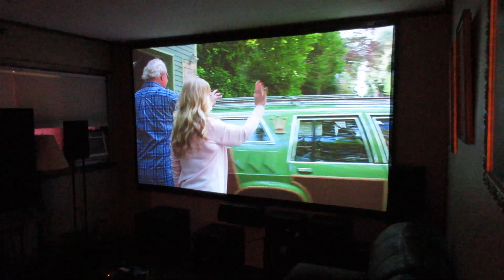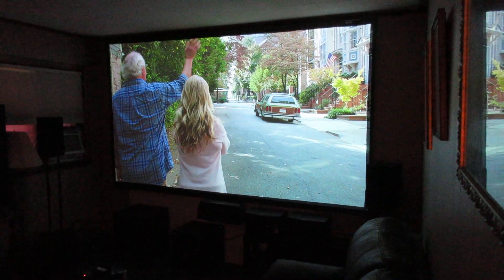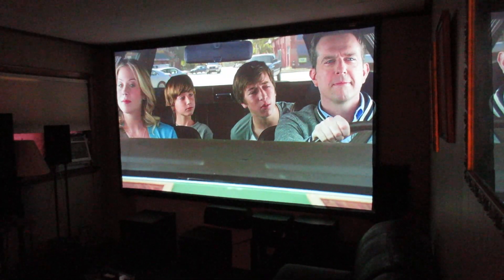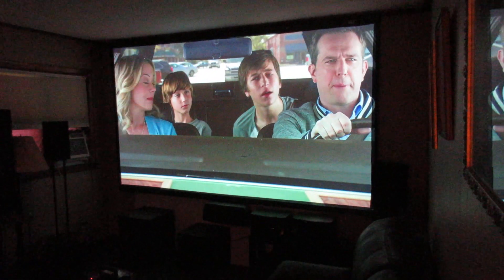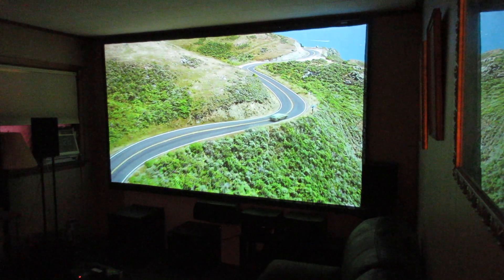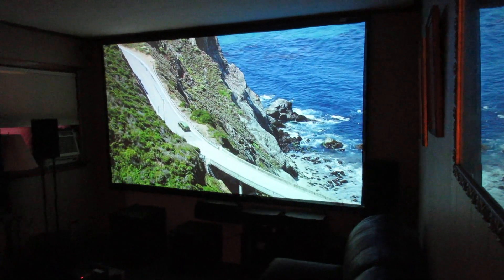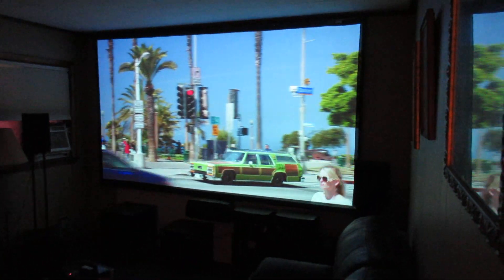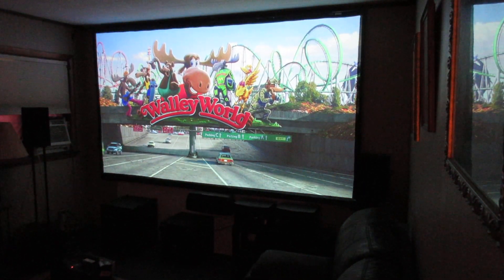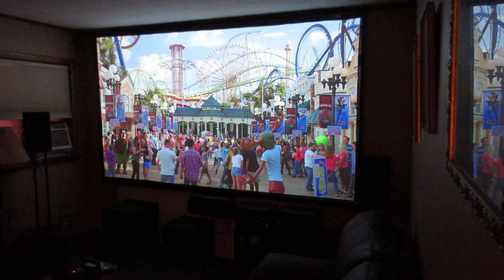I got three lamps for $20 a piece — brand new Osram lamps. These lamps are the most popular out there; they are ELP-69s and there are like 20 different Epson projectors that use them, so they are everywhere and dirt cheap. They are the OEM lamp — no reason to buy generic. You can buy the original Epson Osram lamp for these for like nothing. So I have four lamps and I will never have to buy a lamp, and for as much as we watch it, it really works great for us.